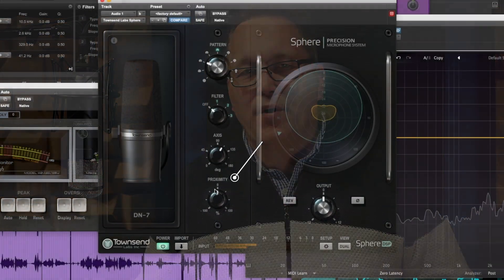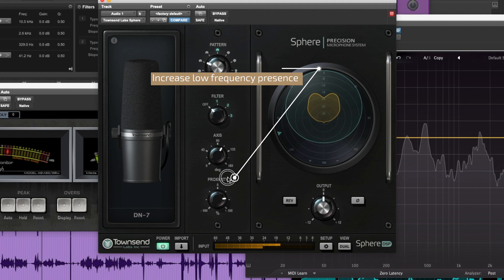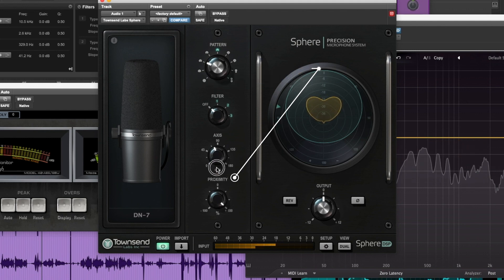And this is all done post-record. There's also a proximity dial that allows you to dial in a little more intimacy or dial some out. In combination with the axis control, it can also help you reduce plosives in a much more natural way — and that is a huge benefit for voiceover.